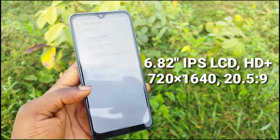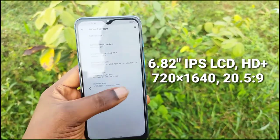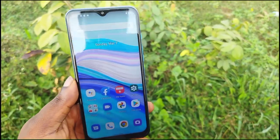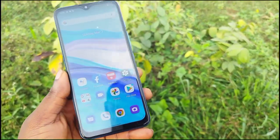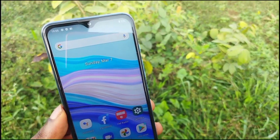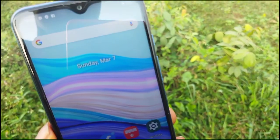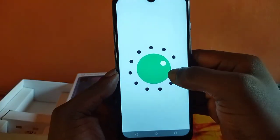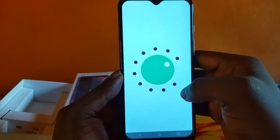The Juni P15 Pro has a 6.82 inch IPS LCD display with a resolution of 720 by 1640, which is HD+. It's actually a very nice display, so for those of you that like watching movies or playing games, this device is a very good option for you.